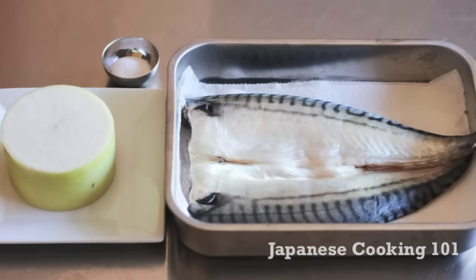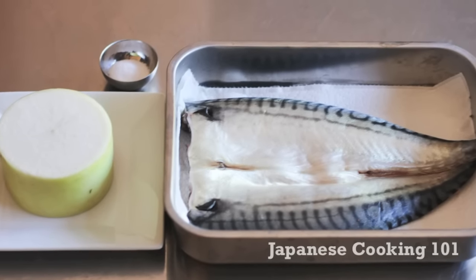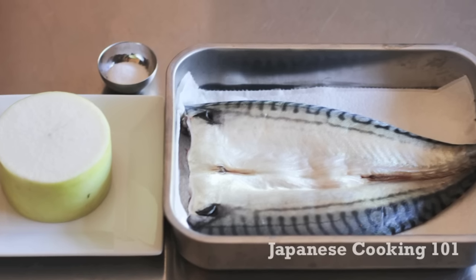Here are the ingredients. We have a mackerel, open and cleaned — or you can just buy pieces of fillet — salt, and daikon radish. That's it!